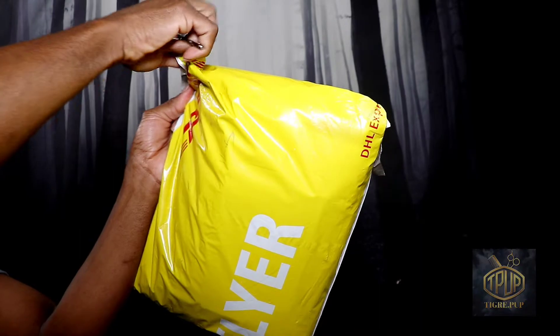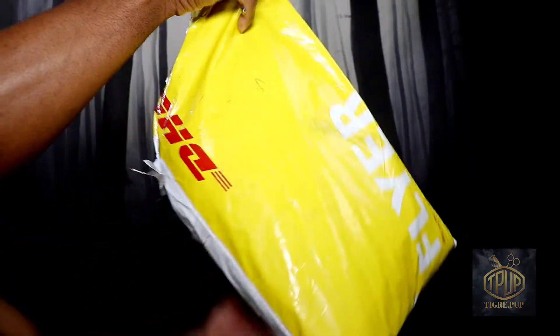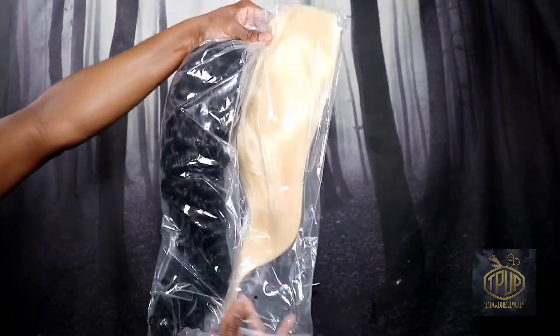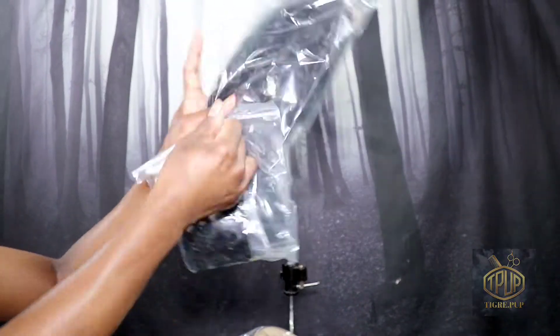Hello and welcome to the TigrayPup channel. In this video I will be doing a review and demo of vendor number one's curly hair. If you would like to learn my opinions on this matter, then please keep watching.